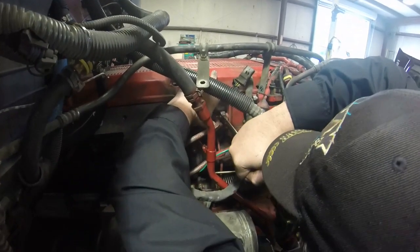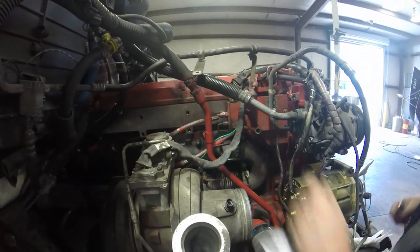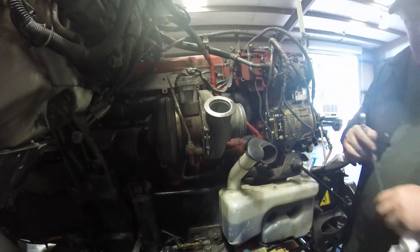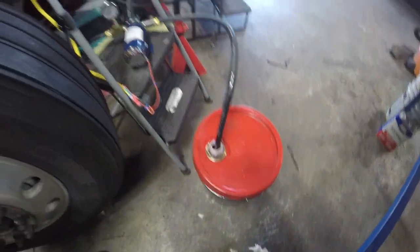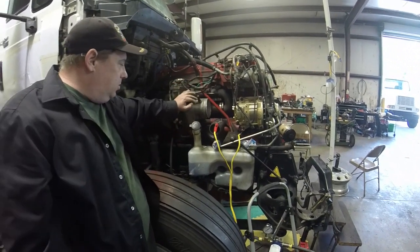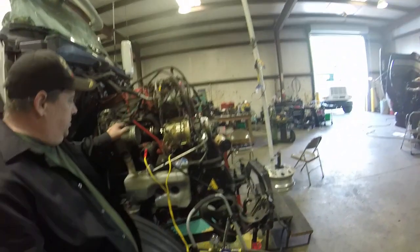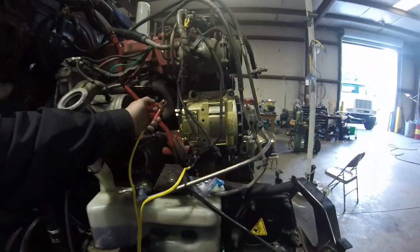I've got this cockamamie idea to put a little 12-volt oil pump to pre-lube my engine before I crank it for the first time. The coolant circuits aren't finished yet, but we can put oil in the motor. I've got all my oil lines for the turbo and I don't see any other open oil lines, so let's try putting some oil in the engine. This little 12-volt pump reads 50 PSI on this gauge, just pumping the oil back into the bucket. I've got somebody up top to call out oil pressure and the key switch is on.